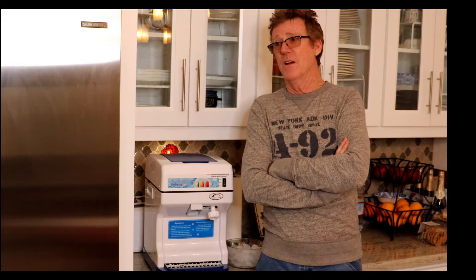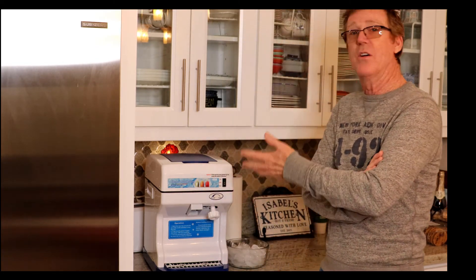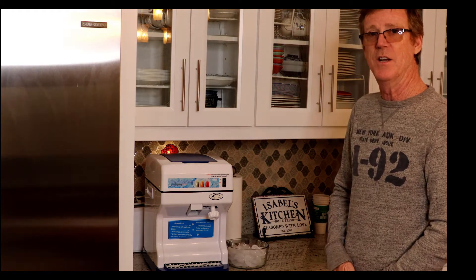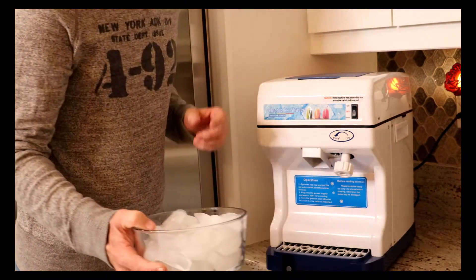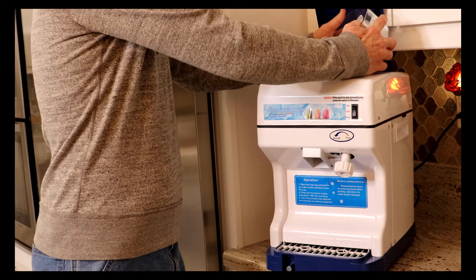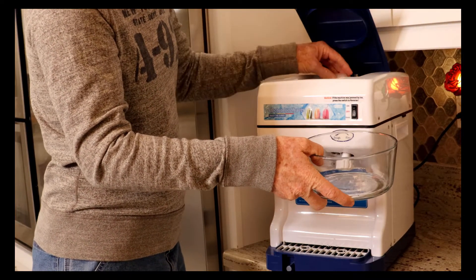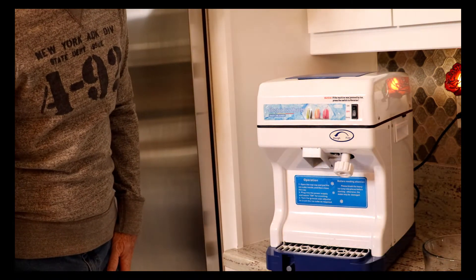Here it is — let's get into it, I want to show you how it works. Let's get rid of my face and bring you in closer to the machine. I've got some ice here. Up on top is your hopper. We're going to pour our ice into the hopper like that, then close the lid. Now let's go over some of the features.